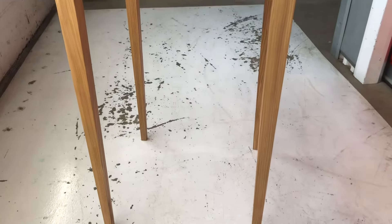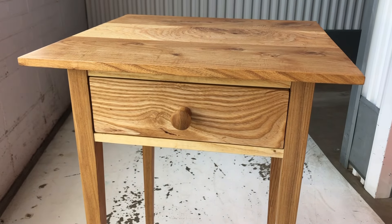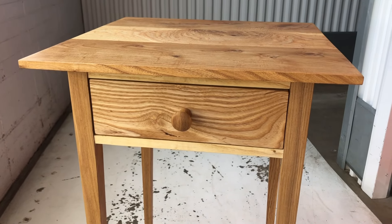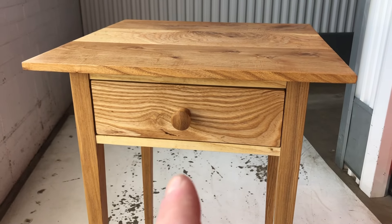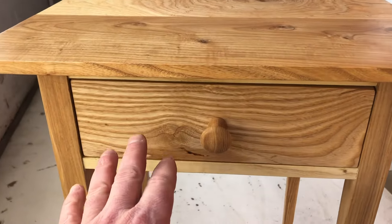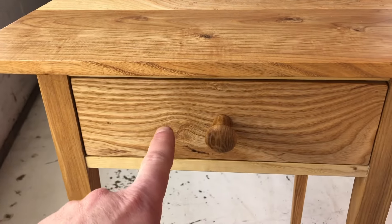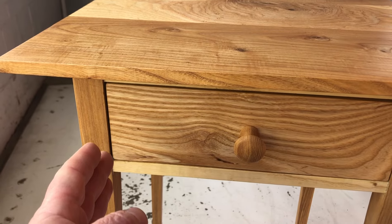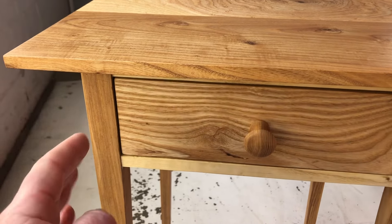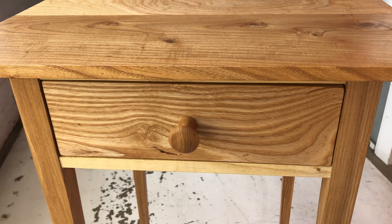It's small enough that I could ship it but I haven't chosen to do so. If I was doing a single table I would probably try to sell it that way, but I do have this and its match where the grain actually flows from one drawer front to the other, because I used a single board — I cut this piece and then the other half of the board went to its matching table.